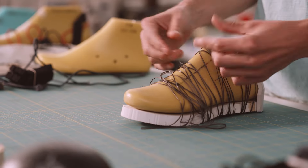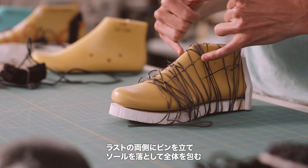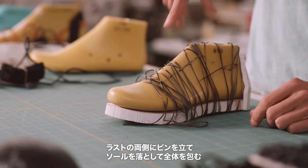This was an idea for filament winding. We were like, okay, we're going to just throw a couple pins in the last, drop a sole on it, and wrap the whole thing. That didn't work at all. There were three other solutions we had on the table at the time, and every one of them had a challenge.